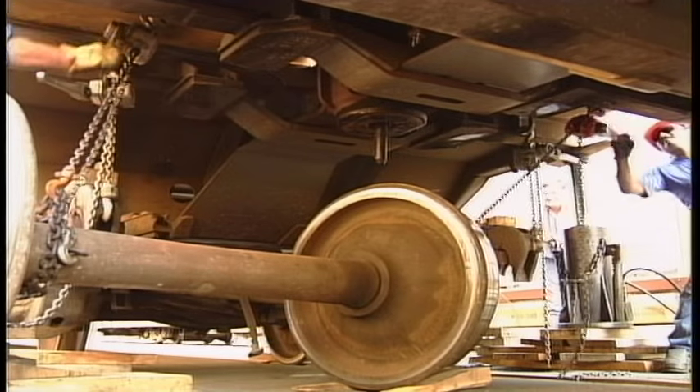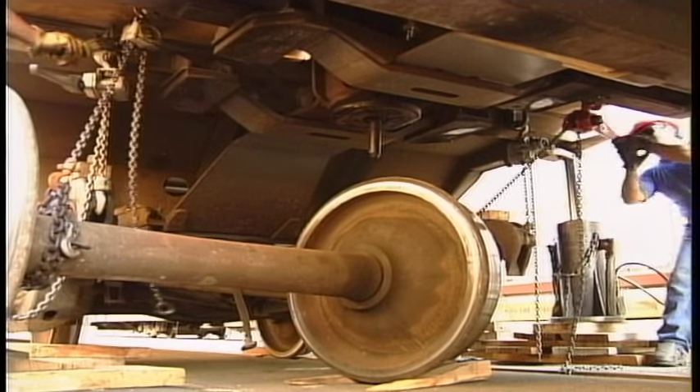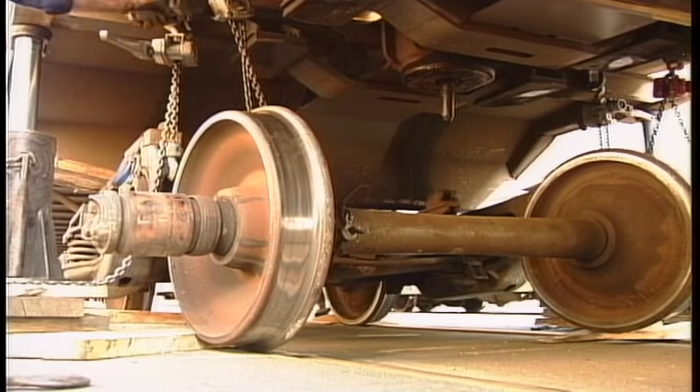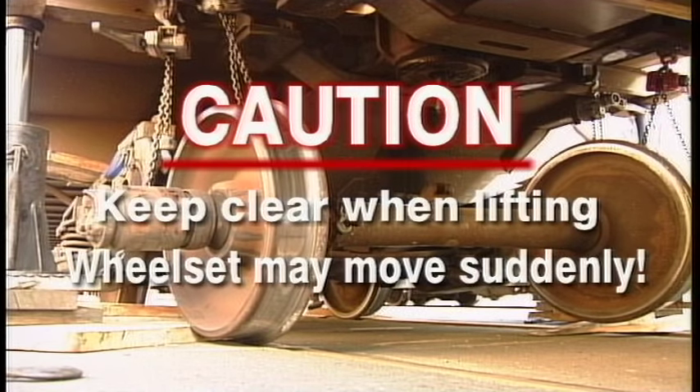Insert and re-rail the new wheel set using the chain pullers and slings. Do this by hooking the chain pullers into the lugs on the bolster webs of the opposite unit, then hook the other ends of the chain pullers to slings around the roller bearings and axle. Lift and swing the wheel set to the rails using the chain pullers. Keep clear when lifting, as the wheel set may move suddenly.